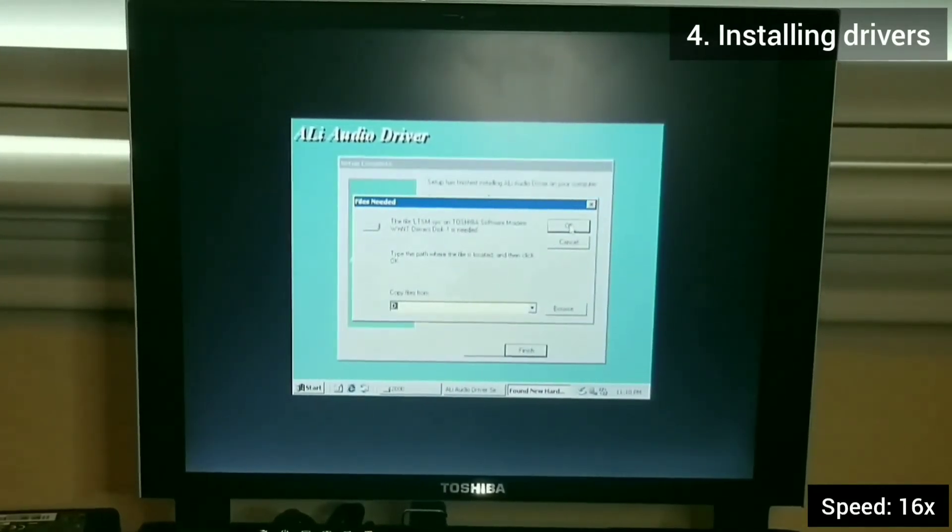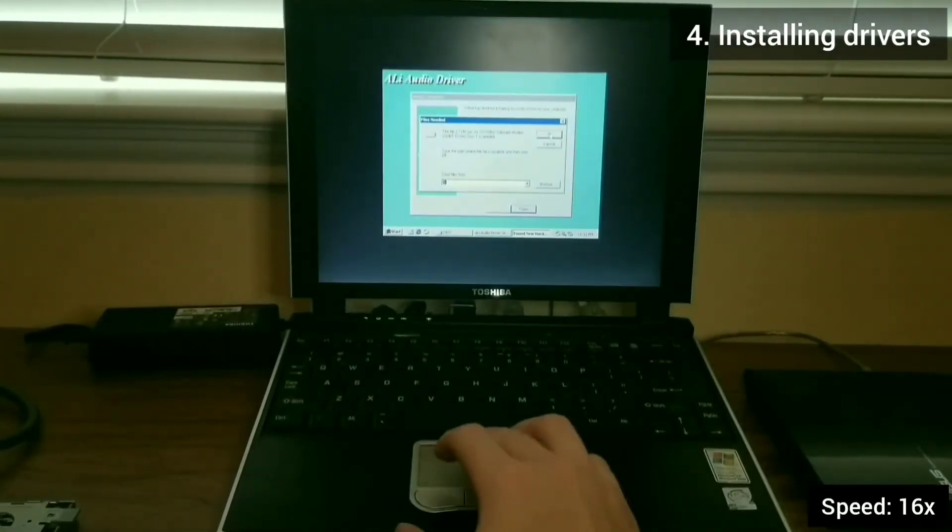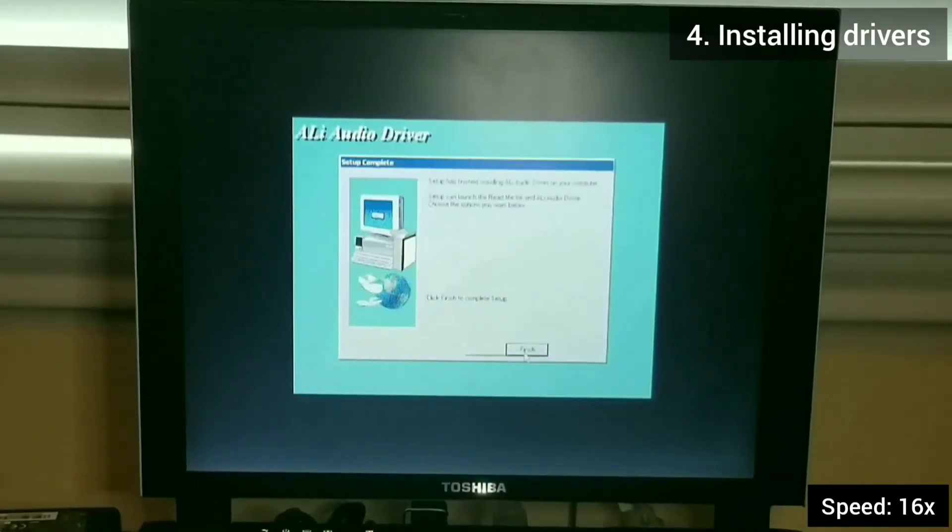Here it's asking for the audio driver. I mistakenly thought it was on the Windows 2000 CD.